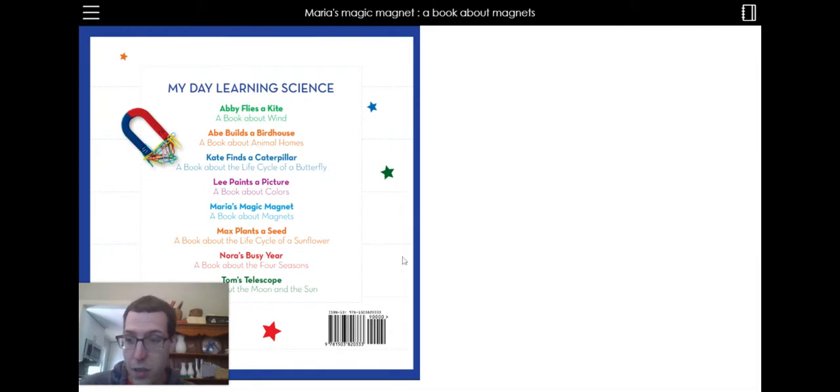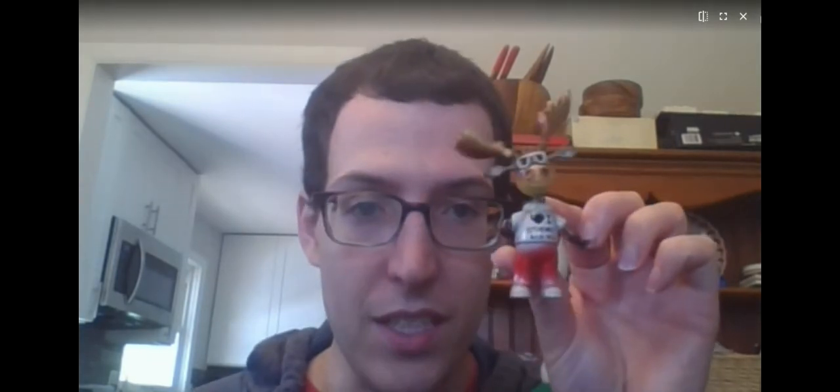And really quickly before we go, I have a really funny magnet. It's a moose. I got him in Canada. It says I love Toronto, Canada. And I have a kitchen timer. They both have on the back a magnet, so these magnets stick together. They attract one another.